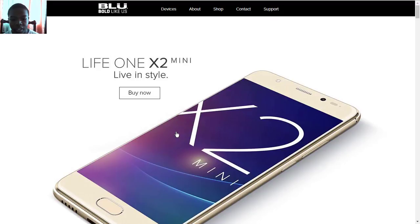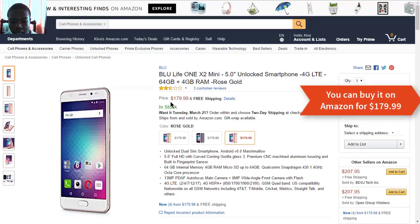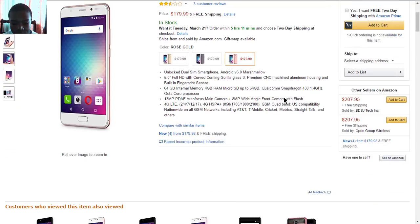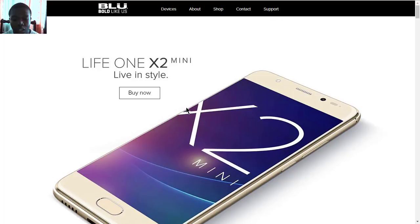That is it from Keith Gordon Tech Guy with the BLU Life One X2 Mini. You can also buy the BLU Life One X2 if you wish, and you can go check out my video on the original BLU Life One X2. Like, subscribe to my channel, share this video, comment your thoughts on the X2 Mini, and I'll see you in the next one.